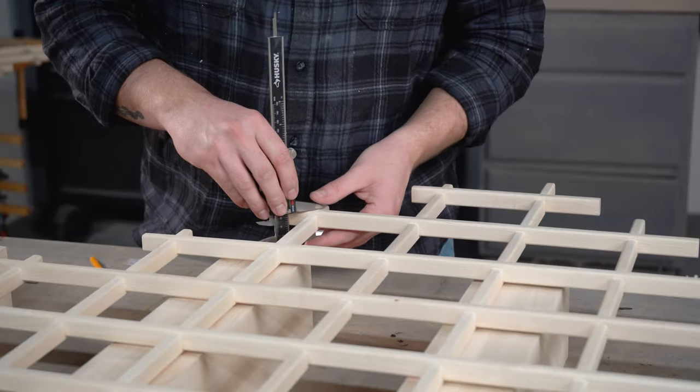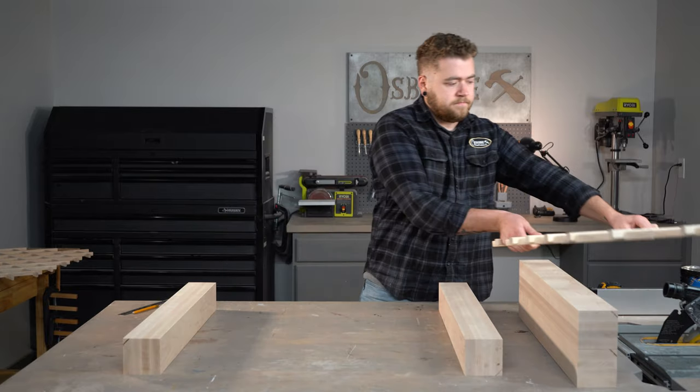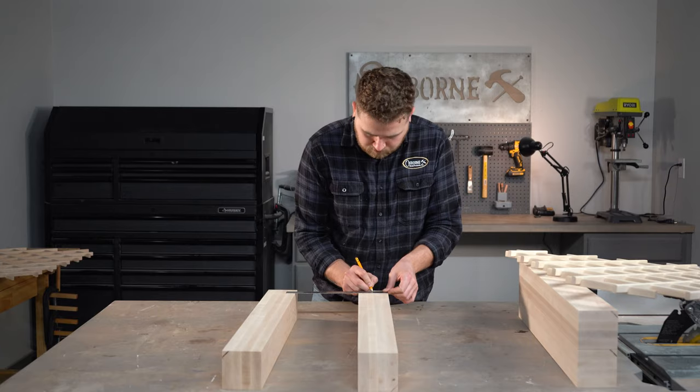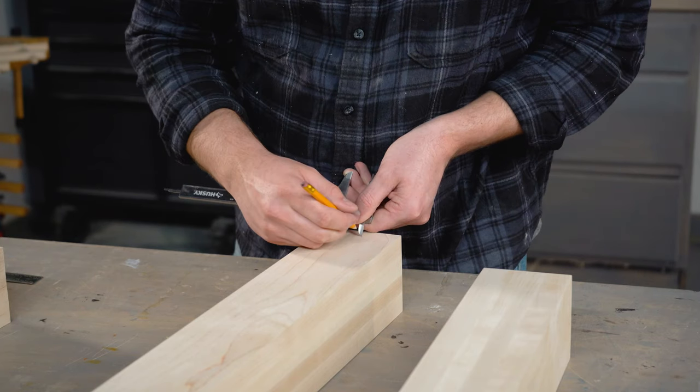To get started with this project, we're going to first create the channel into the side of our legs for our wine rack lattice. I'm going to make the channel the same width as my wine rack lattice, which is 15/16 of an inch. Once I've determined how far I want my wine rack to sit inside my leg, I can make some reference marks on my square leg so that I can transfer them to my router table.